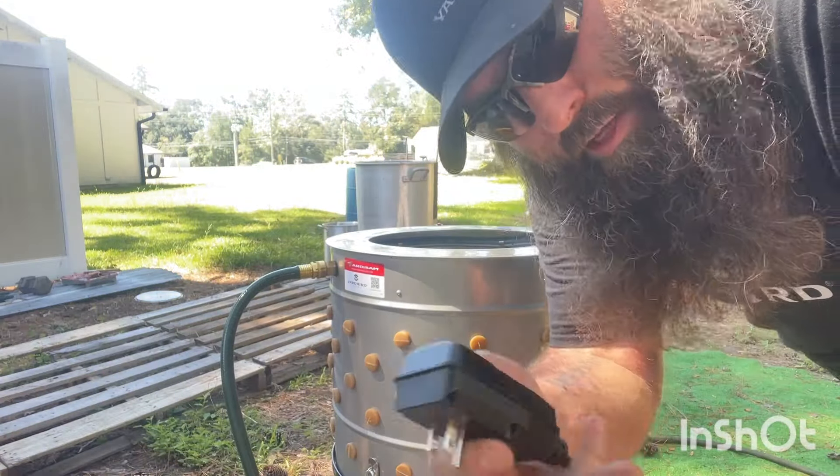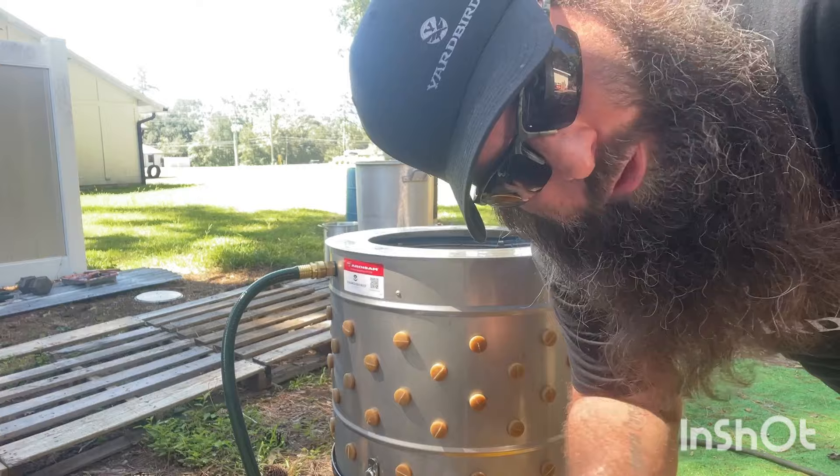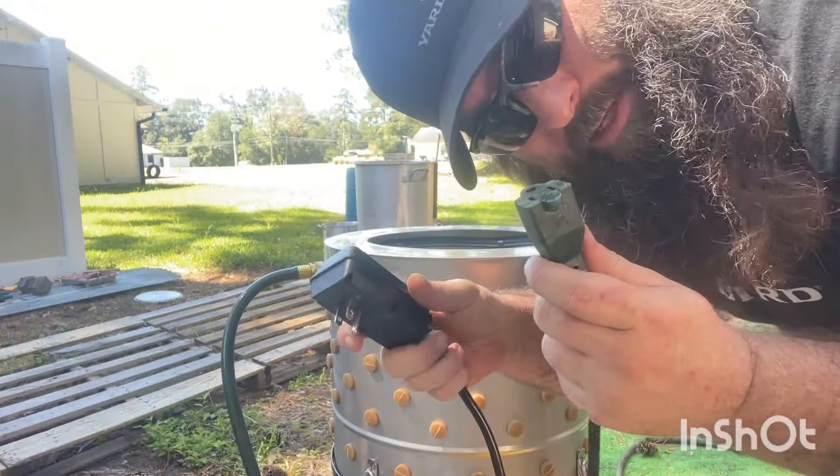Now you have your GFCI plug. If it comes wet, it's going to go ahead and trip so you don't have any kind of electrical issues or shock hazards. Plug this baby into our extension cord.